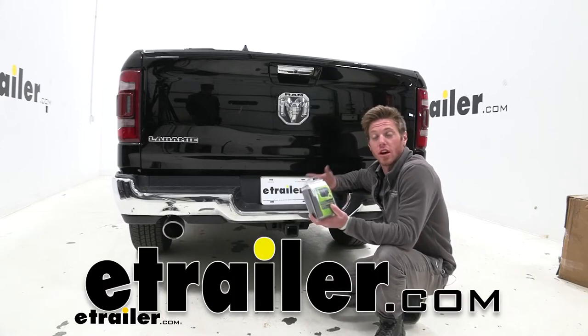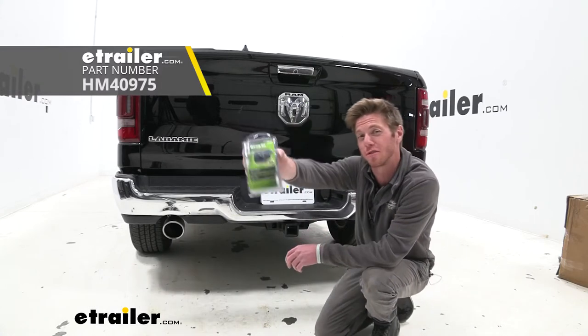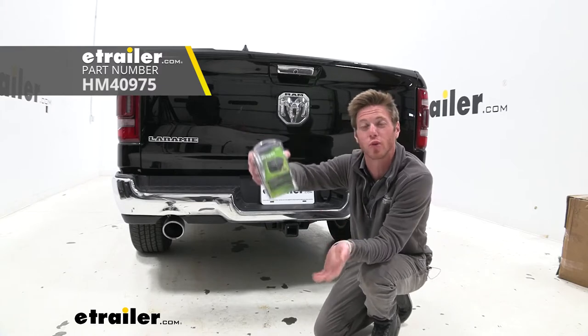What's going on everybody? Adam here with eTrailer. Today we're going to be taking a look at the Hopkins 4 and 7 pole trailer connection.